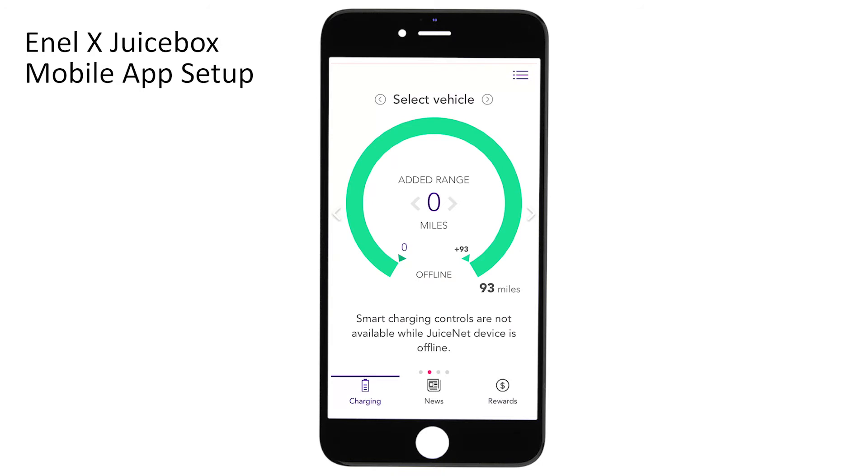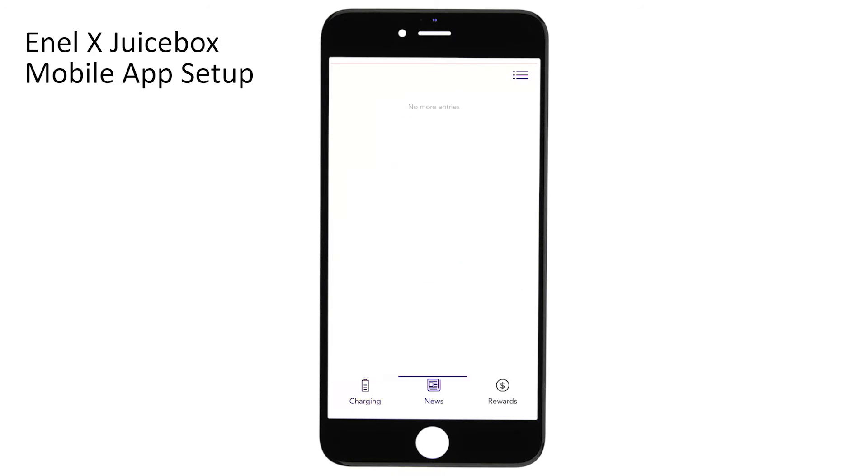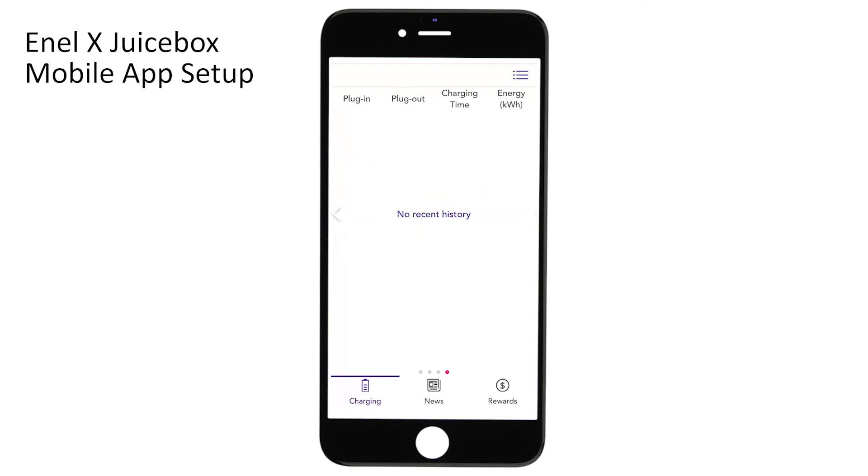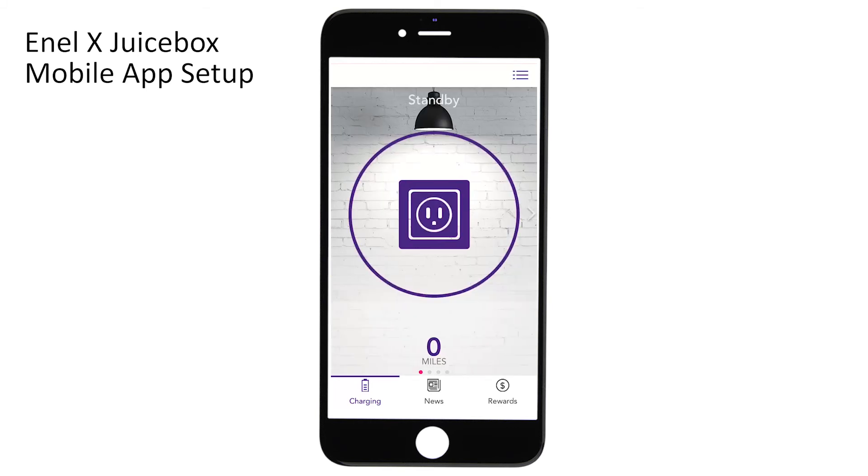At the bottom of the screen there's a tab to read EV-related news, and if your utility company offers incentives then you can see those rewards in the last tab. Swiping left, you can see the current status of your charge, and swiping left once more you can see a history of all of your charges. The home page should now say Standby.